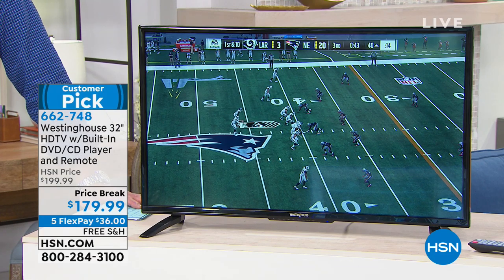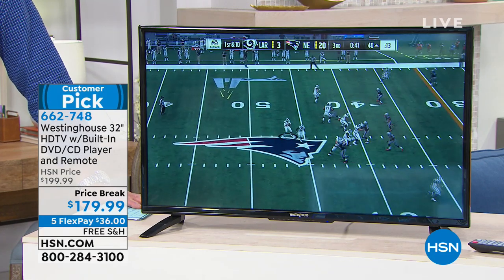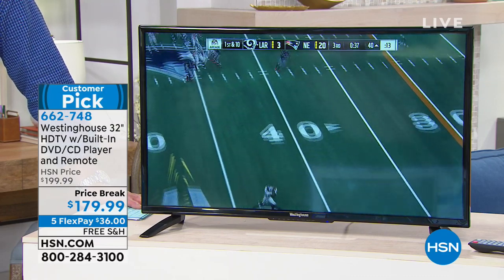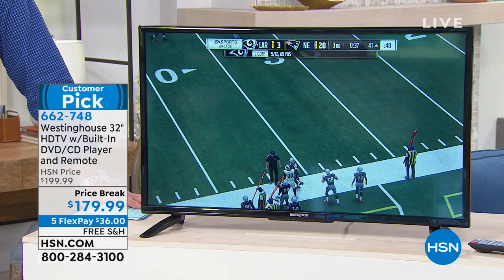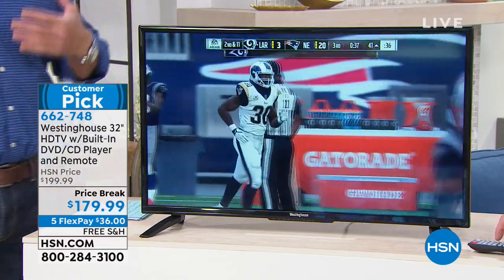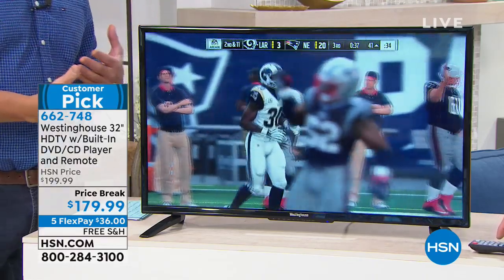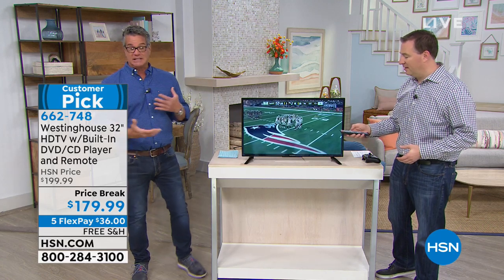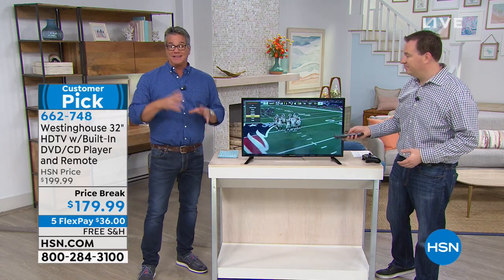What's so nice about today's modern TVs from the good companies — like TCL and Westinghouse — it really becomes something you don't even think about anymore because these TVs are powered in a different way. They no longer have a tube inside, which uses heat. They don't burn out. These are super LED TVs, they're all backlit.